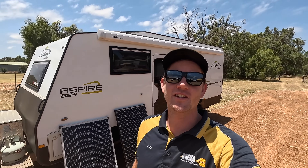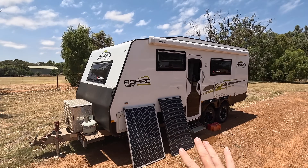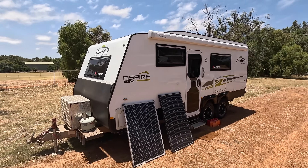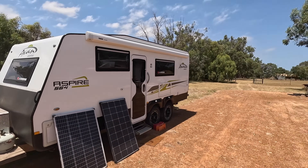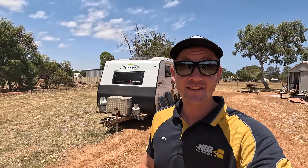That's going to do it for this video — just a quick rundown on the solar, battery, and inverter off-grid system we run in this caravan. Thanks for watching, I've got a flight to catch. We'll see you on the next one, hopefully somewhere heading to England.